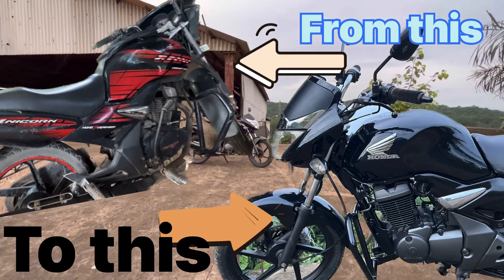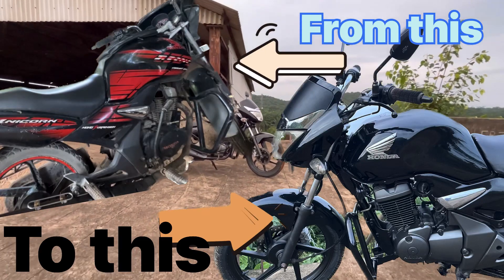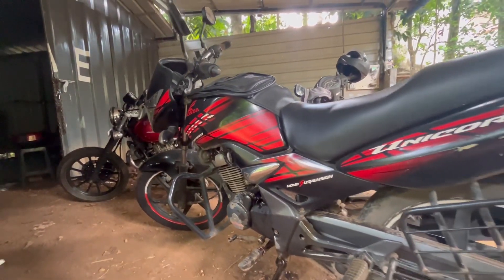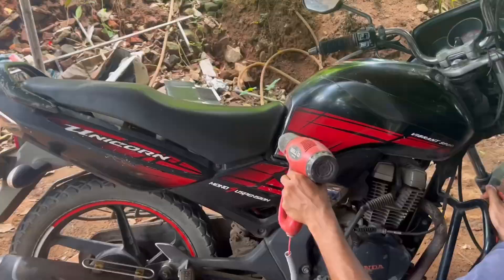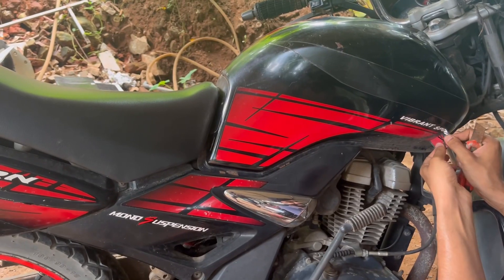Hello and welcome. This video is all about painting a 2008 Honda Unicorn. For each and every paint job there is a huge amount of work that we have to put in before painting.